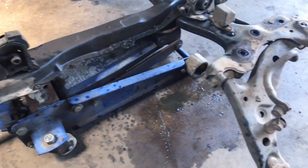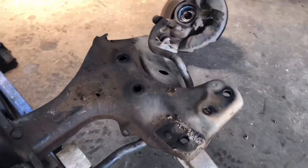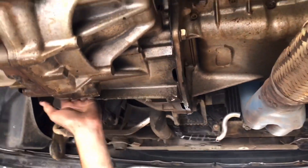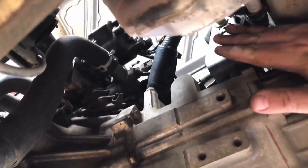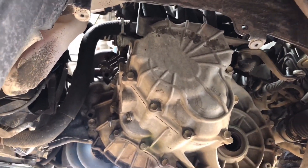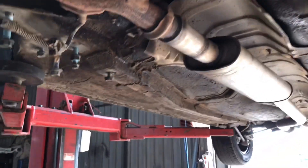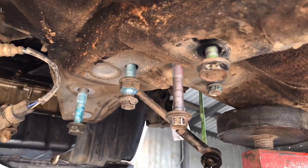The gearbox is out. Jake's gone through and put all the bolts back in their original holes so we're not stuffing around later trying to find the right ones to put back in place — that does help.